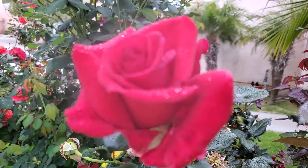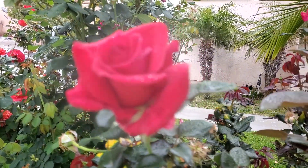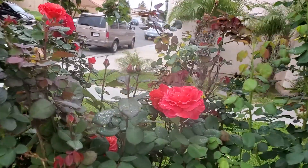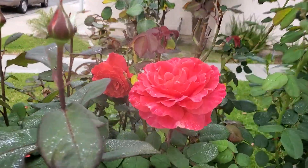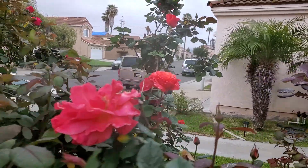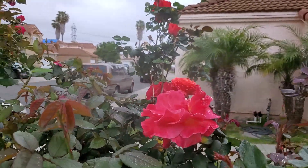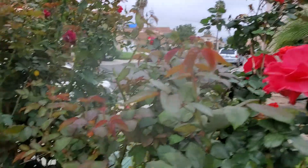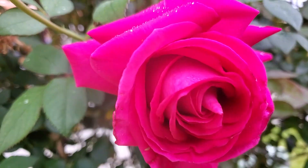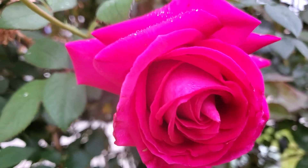This thing's focused. Oh, wow. Very pretty here. Very beautiful. Beautiful roses for you.